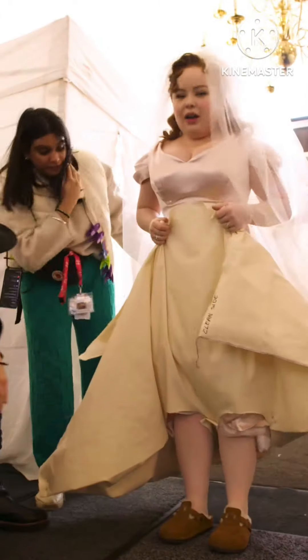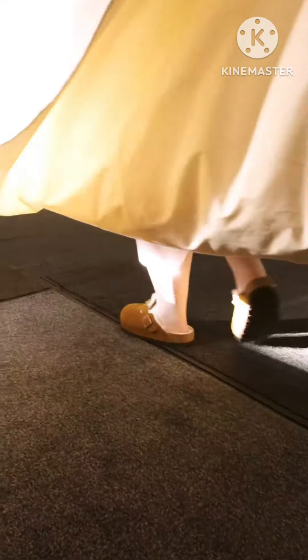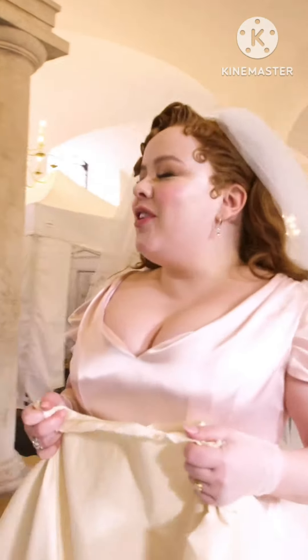Here we go. Very slowly. Here we go. So I'm about to get married. Oh my gosh.